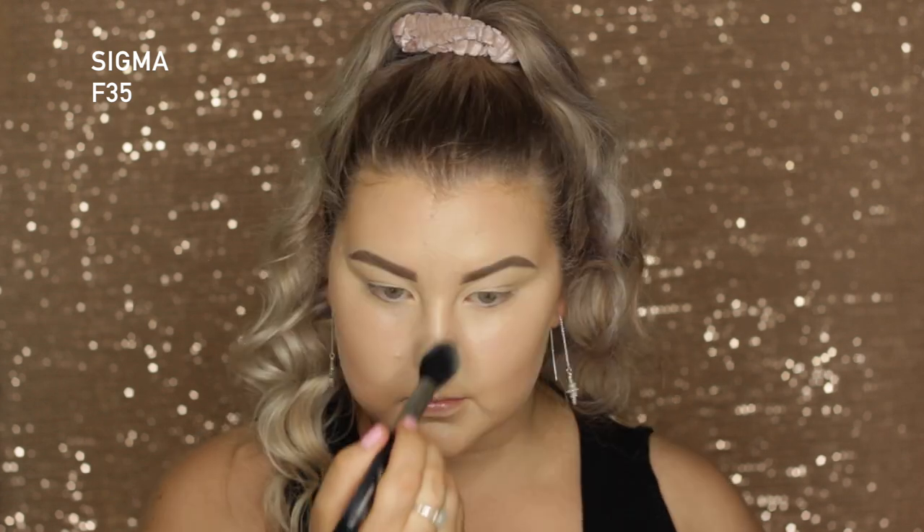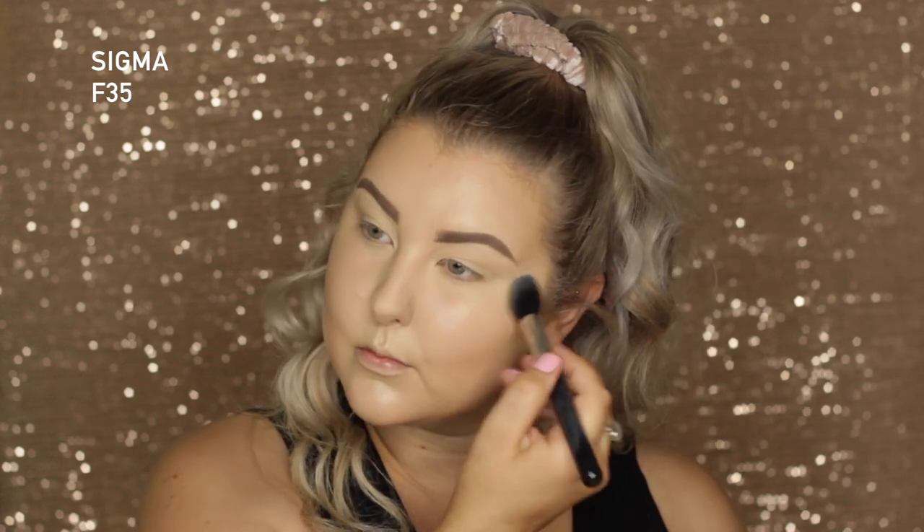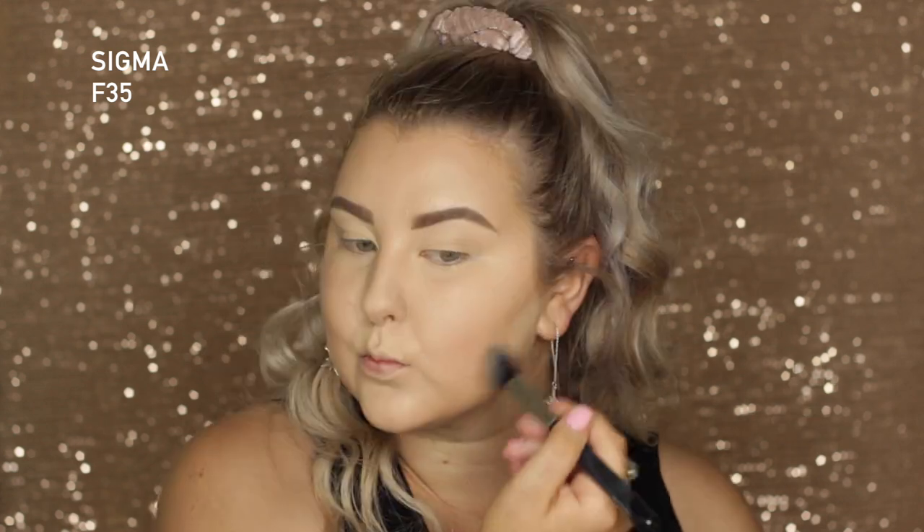To set all of that concealer, I'm taking the MAC Mineralized Skin Finish Natural in Light Plus and using a Sigma F35 brush, padding this all into the areas where I applied my concealer.